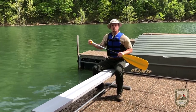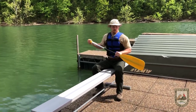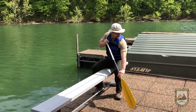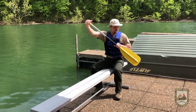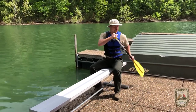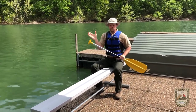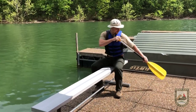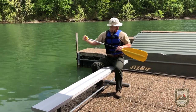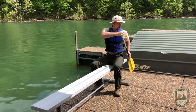The next stroke is called a forward sweep. You'll make a sweep motion with your blade, almost like sweeping the floor underneath your bed. Put it in the front and make a C-shape sweep motion, like a half moon, toward the back. Sweep motions help you turn — coordinate with your partner and each do the appropriate sweep motion to turn left or right. The opposite is called the reverse sweep: put the blade in the back and make a C-shape half moon to the front.